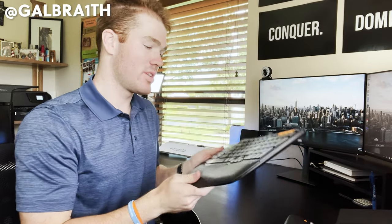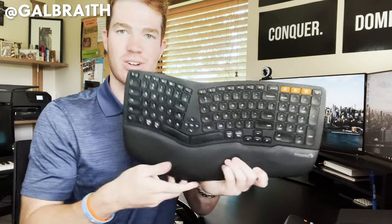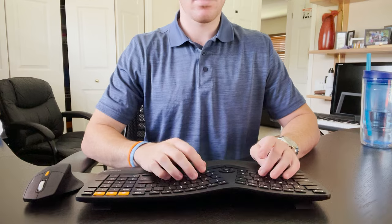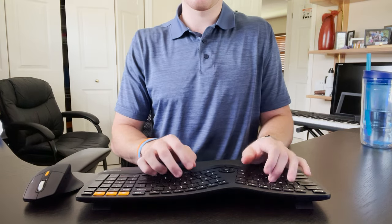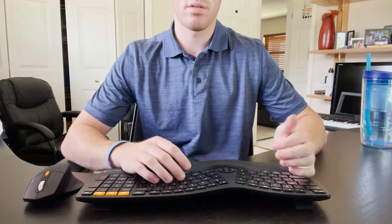With all of this being said, let's get into the video. We're going to start off by talking about the keyboard and then we'll move into the mouse. Here is the keyboard — it definitely is an interesting shape and it certainly takes some getting used to. Hopefully you can see my comparison between the hand placement while typing on the ergonomic set compared to how it would be on a normal, straight, flat keyboard. The ergonomic split keyboard definitely puts your hands in a much better and more comfortable position.